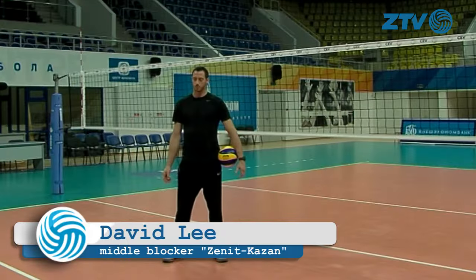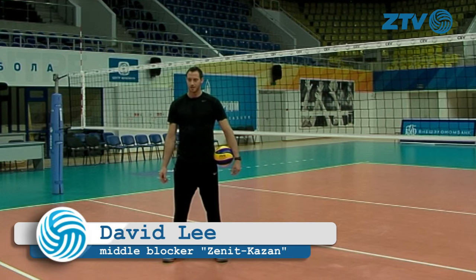Hello, my name is David Lee. I'm a middle blocker for the USA men's national team, gold medalist from the 2008 Beijing Olympics, and I'm going to give you a brief instruction on blocking the volleyball.